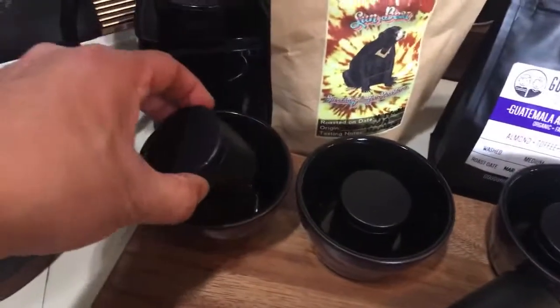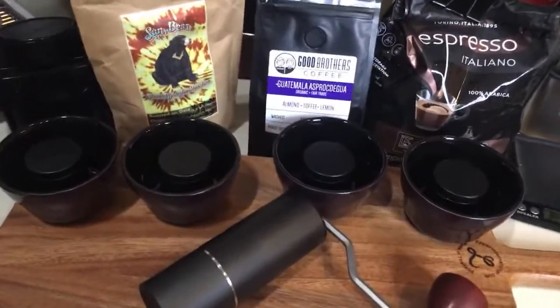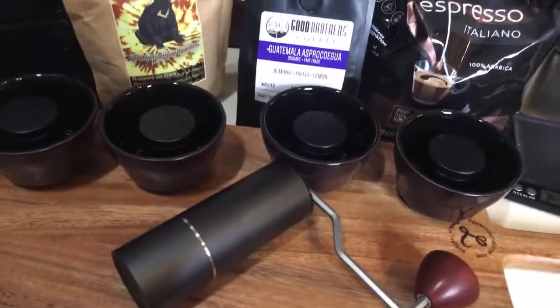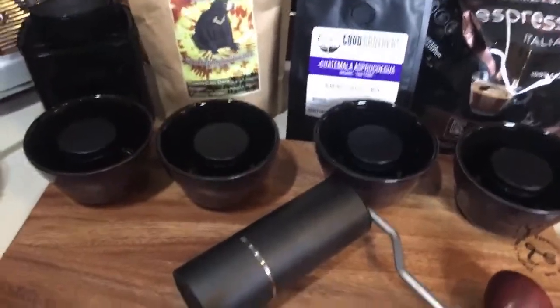I have 10 grams of each here, so I'm going to be using a 1-to-10 ratio and leave it overnight. Tomorrow morning on our YouTube live, we are going to taste them and find out which one is the best — better suited for cold brew.